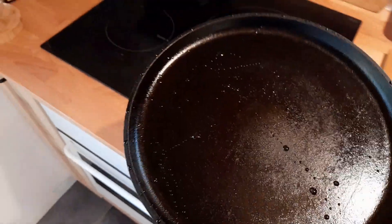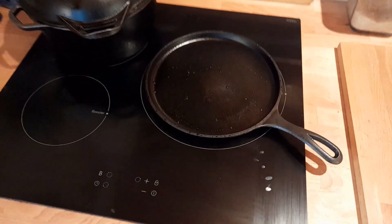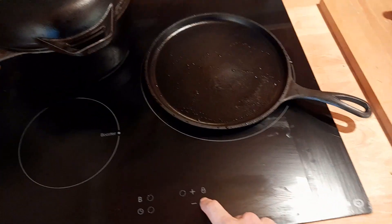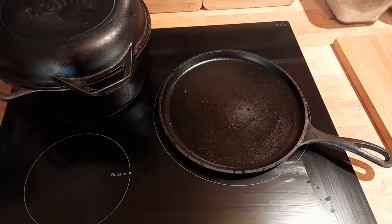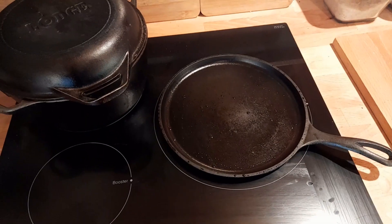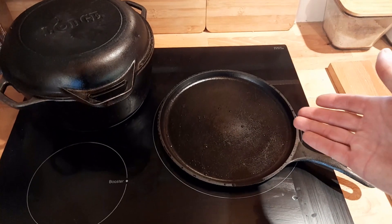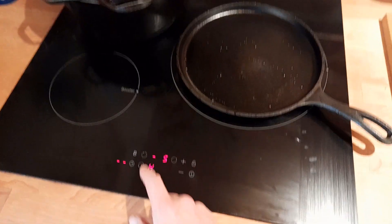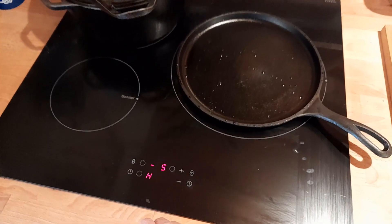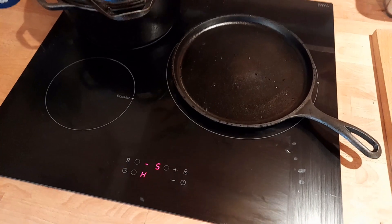The key to cast iron is to never let it sit and get wet. There are people on the internet who are towel-drying greasy cast iron and probably ruining a bunch of towels. All I do is once I've done scrubbing it down with hot water, I throw it back on the stovetop. I never need more than about three minutes.